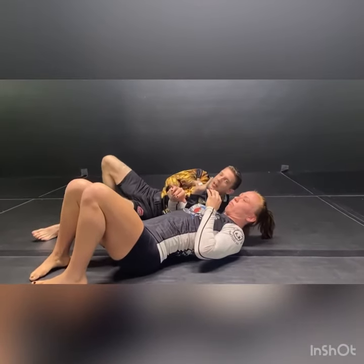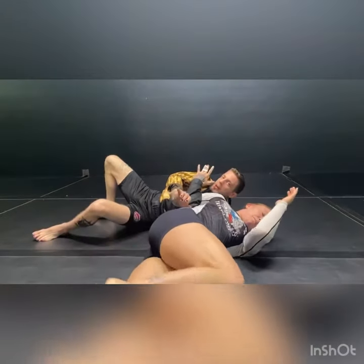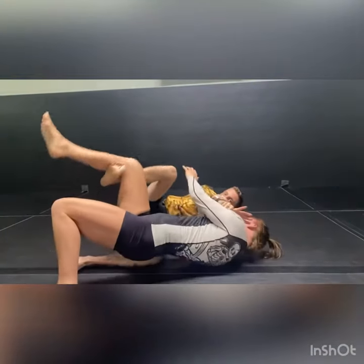When we get here, she's going to want to either roll away — and if she rolls away, I'm going to uppercut. And if she tries to come into me, I'm going to push away and rip the leg.